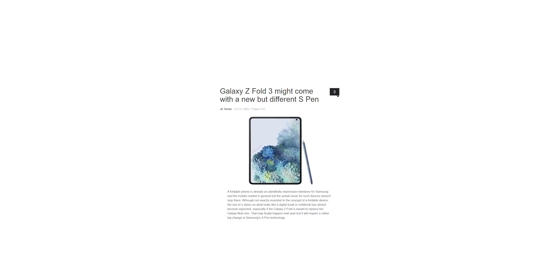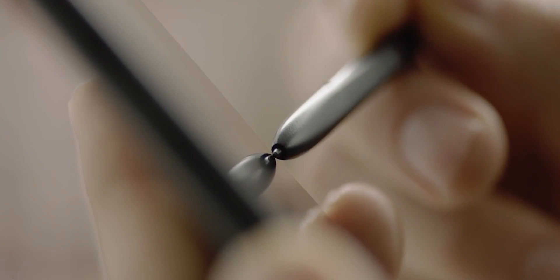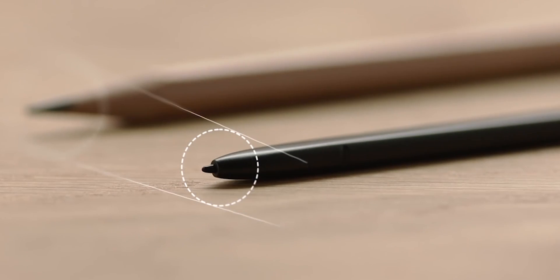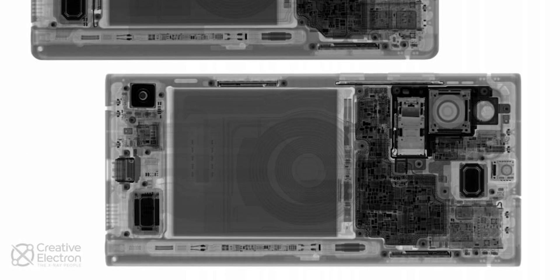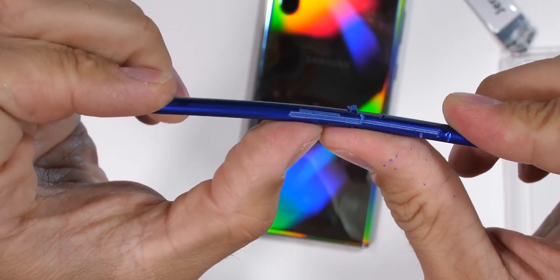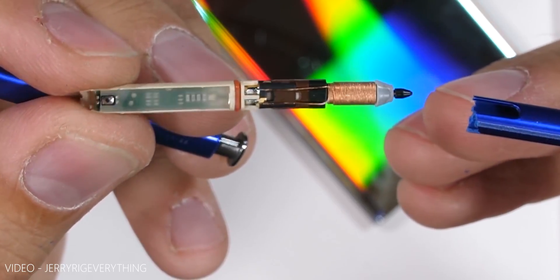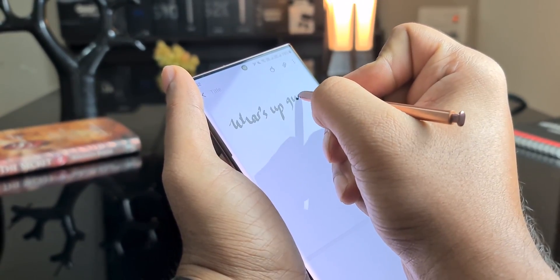First up, the Z Fold 3 will have a completely new type of S Pen support. The S Pen on the Note series doesn't require a battery for touch input — it works through electromagnetic induction. Inside the Galaxy Note there is a circuit board, a grid of coils, and a magnetic reflector. Together these generate an electromagnetic field that emanates outward from the screen. Inside the S Pen itself is another coil that channels the power from the field to its own internal circuit board, and that's how the S Pen generates power without needing a battery.